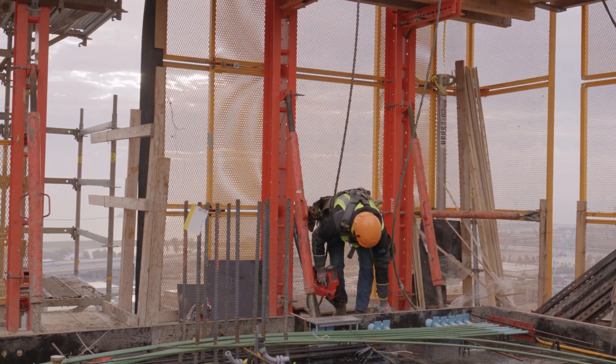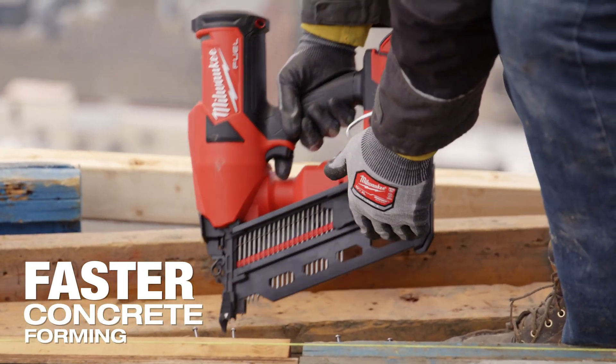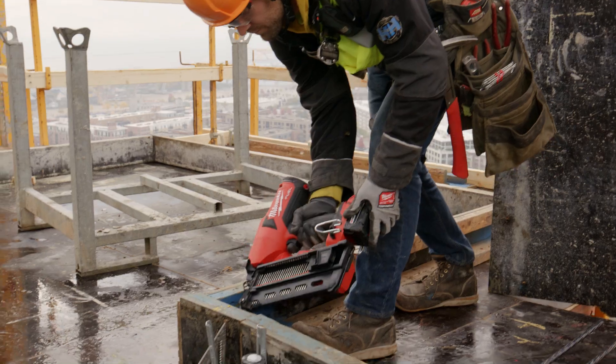The process of putting all the forms up takes a long time, but it's definitely faster than doing it by hand. The nailer puts less stress on you and makes everything faster.